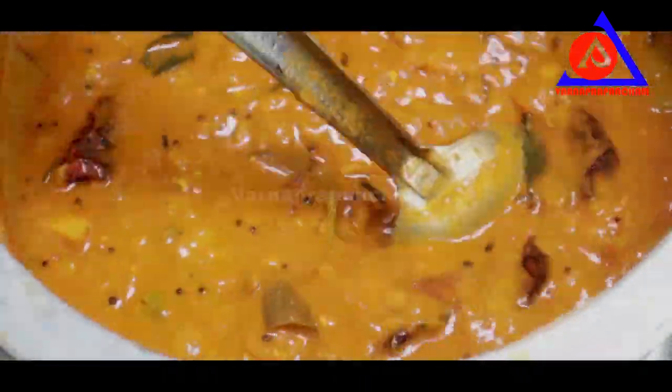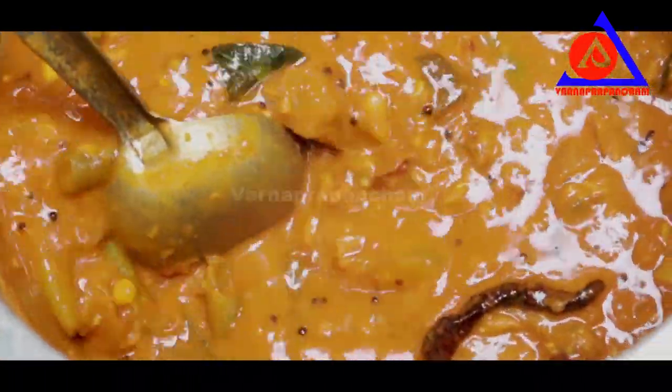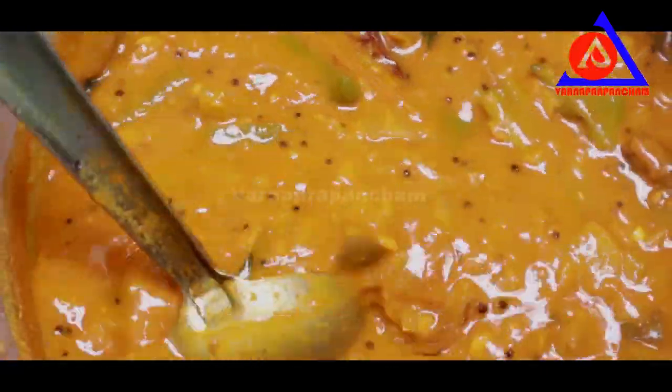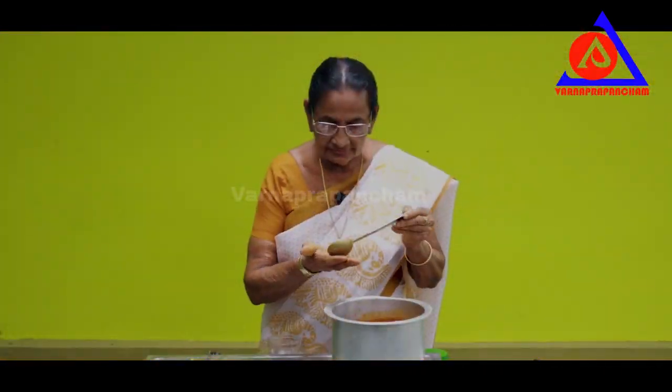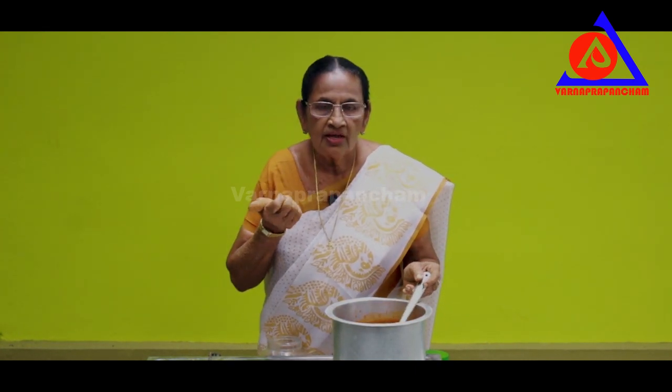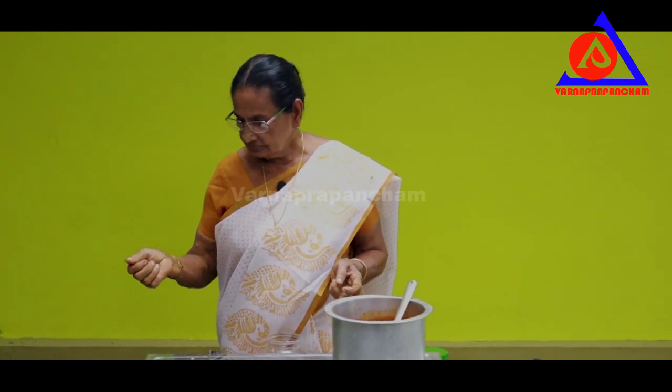Let's cook the rice. The rice is ready. The food and the environment is very good. We don't have a lot to eat, but we have to eat at the end of this.